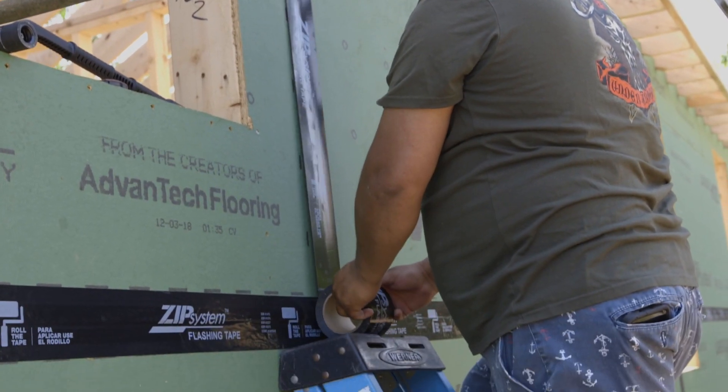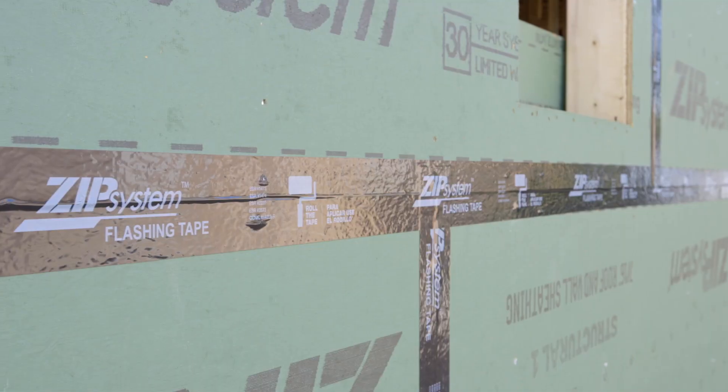Once the sheathing is installed, Huber's advanced acrylic ZIPP system tape seals the structure.